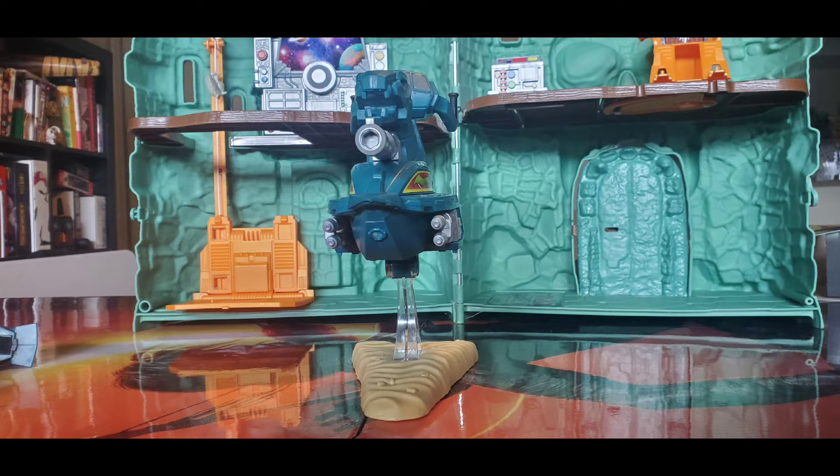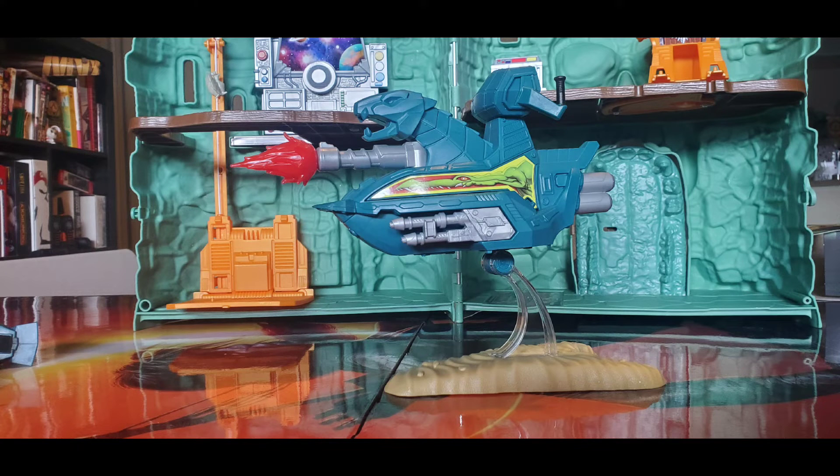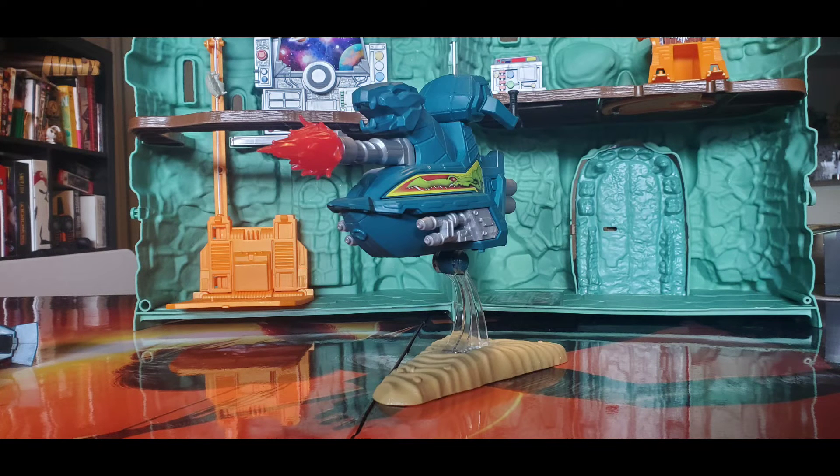The front has a couple of weapons, and the back of the figure has a jet-like system. You're able to see the dashboard sticker which is nicely detailed. You can add the pew-pew effect on the front main gun — it gives it personality and makes for great action shots.